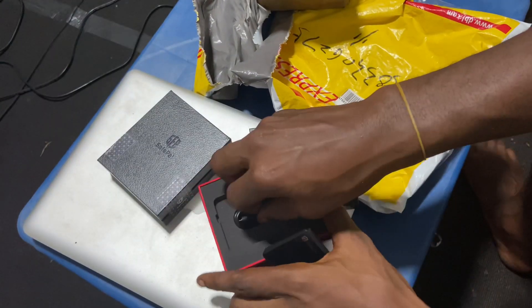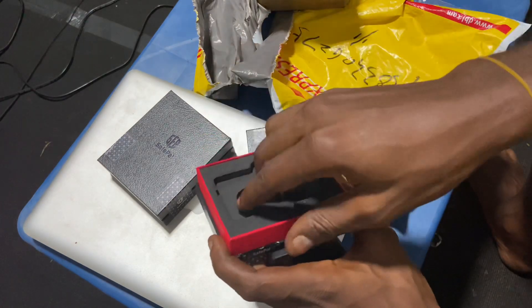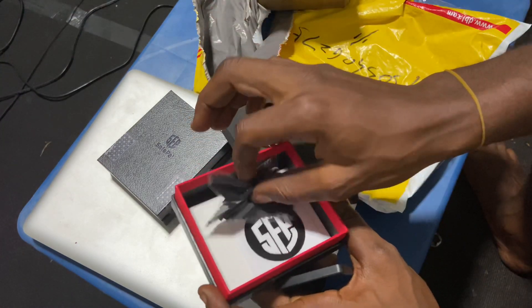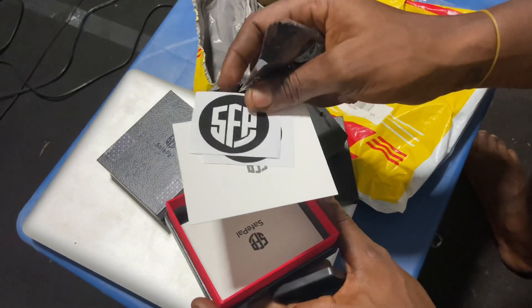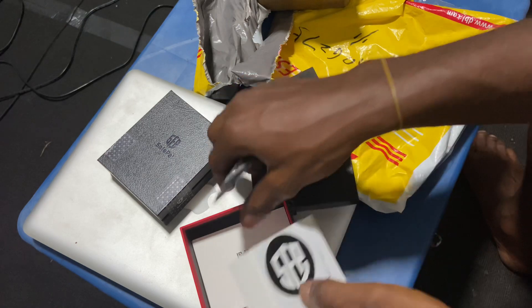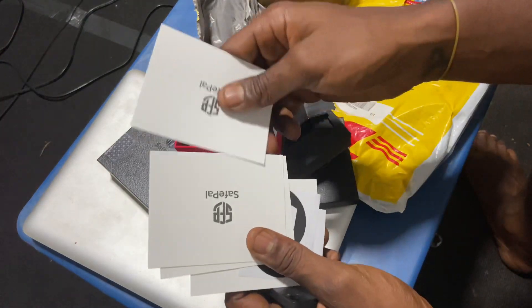Inside the box there's a charger, and also a cloth to keep it neat and safe. These are some SafePal stickers, a welcome note, and mnemonic phrase cards. So these are the things you get in the box.